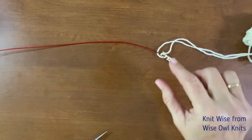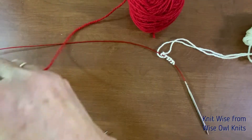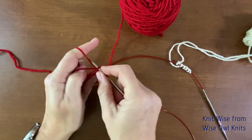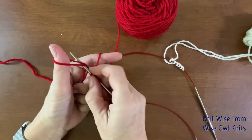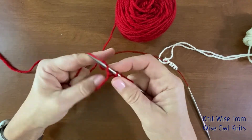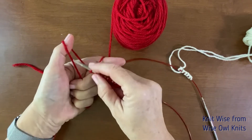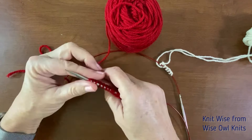We'll cast on the other half of the first sock's stitches after we cast on the second sock. For the second sock we're going to cast on all 12 stitches. I will again use the German twisted cast on — I do have another video that explains how to do that. It's also called the Old Norwegian cast on. Okay, I've got 12 stitches cast on for that.